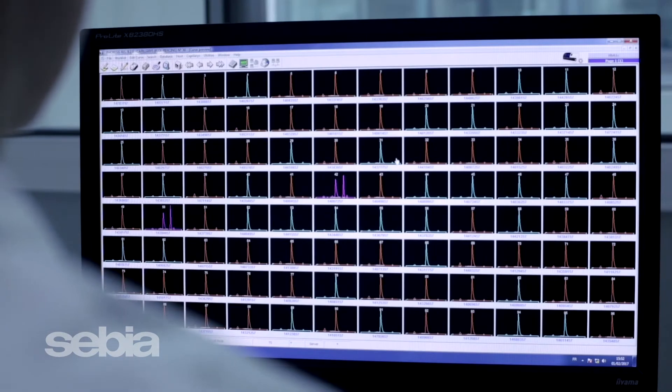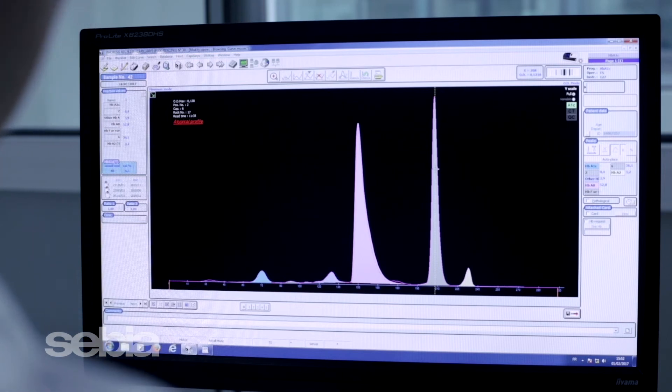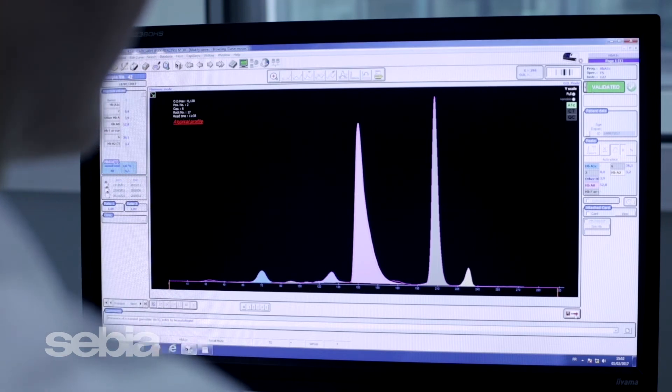Once samples are processed, ResultReview takes place in our Phoresis core software. Users can customize ResultReview to best fit their needs and workflow with our intuitive, easy-to-use software. Results can also be automatically released to your LIS, based on your lab's criteria.